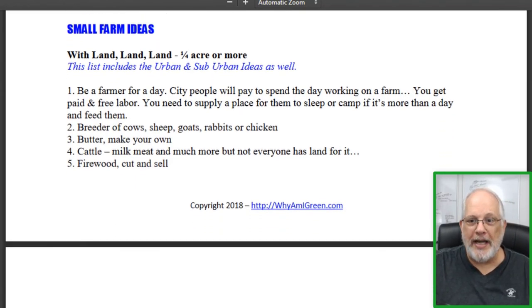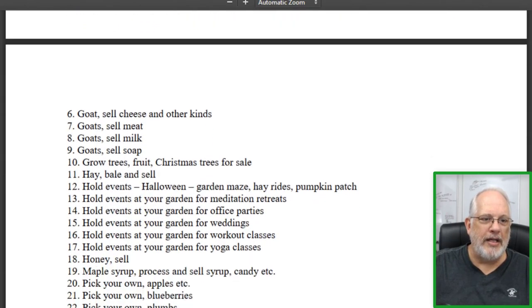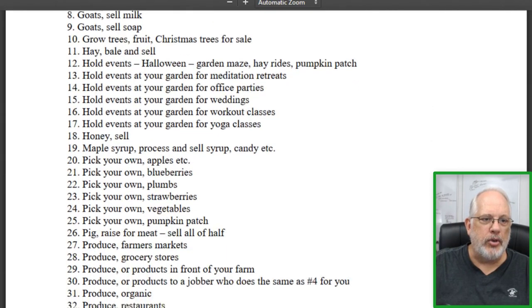And of course, small farm ideas for those of you off-gridders and big-time homesteaders, or medium-time, that have a quarter acre of land or more. Here are a lot of great ideas — some of them I think are pretty neat and I can't wait until we get a lot of land. 'Be a farmer for a day' where you get city people to come out and visit. For those of you that want a visitor's center, breeding, dealing with goats, trees, and hay.